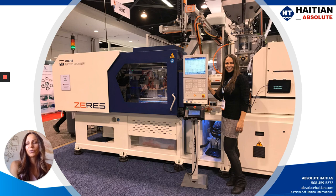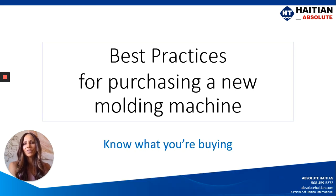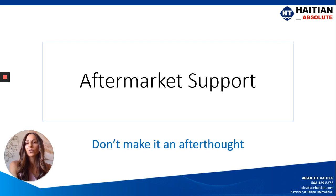And so I will be talking to you from that point of view. We're going to look at the best practices for purchasing a new molding machine — you want to know what you're getting before you make the purchase. We're also going to look at aftermarket support. It's not just about the price tag or the number that you're writing on the check; it's how much is this machine going to cost long term.